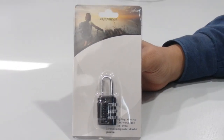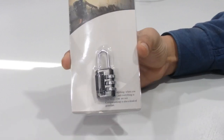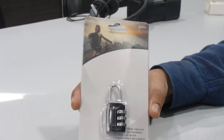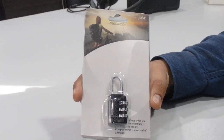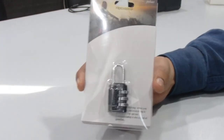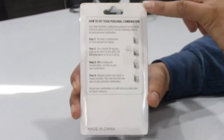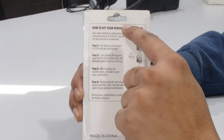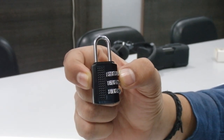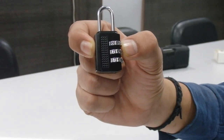Hey guys, welcome back to our channel. We have just come with another new product — the number combination padlock. It's a very tiny padlock that you can use anywhere and carry with your traveling bag or laptop bag. We're going to show you how to set up your personal combination with this padlock.